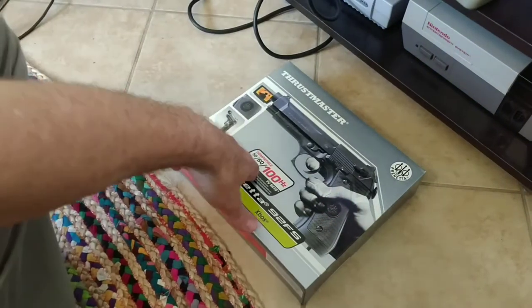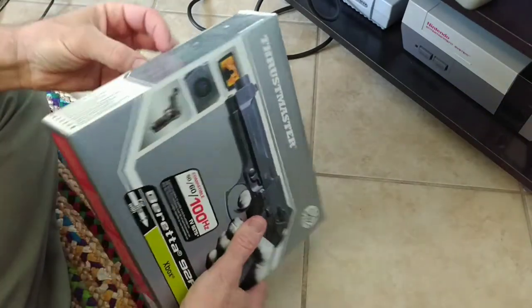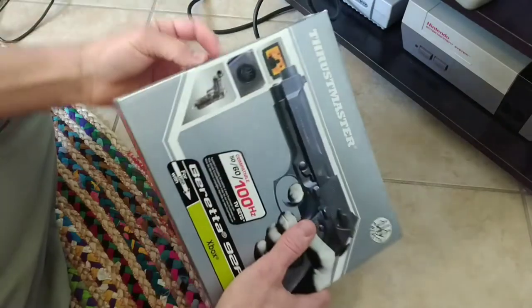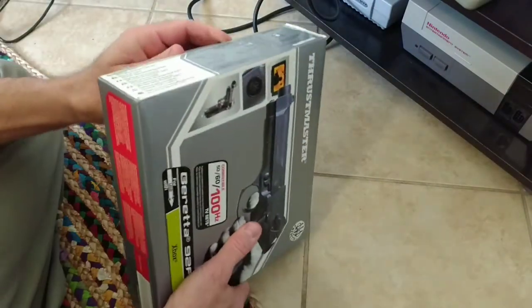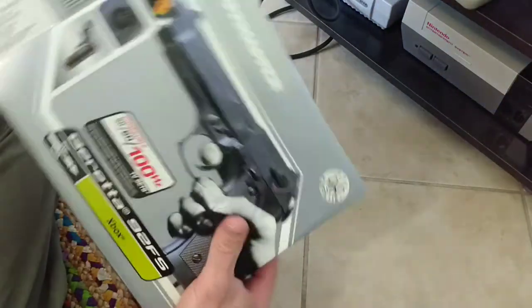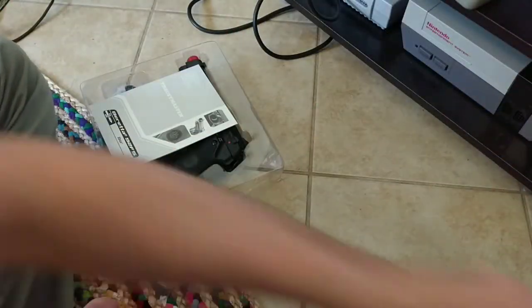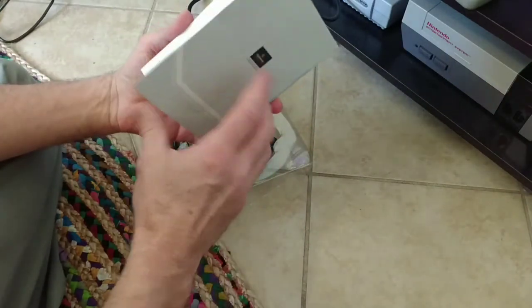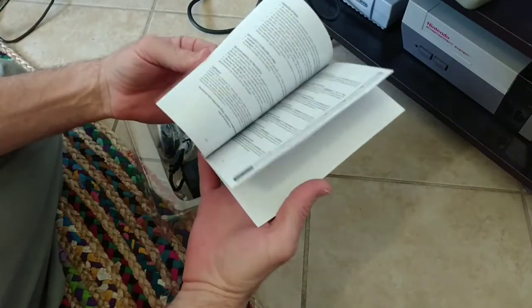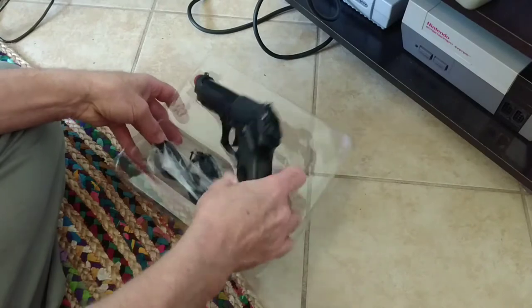Alright, so here's this. I picked this up on eBay also — picked it up for like $15, and I figured I couldn't go wrong with that. Seems pretty legit, I think. Let's see what it looks like in here. There's the box, and it comes with a little manual. Should be interesting.